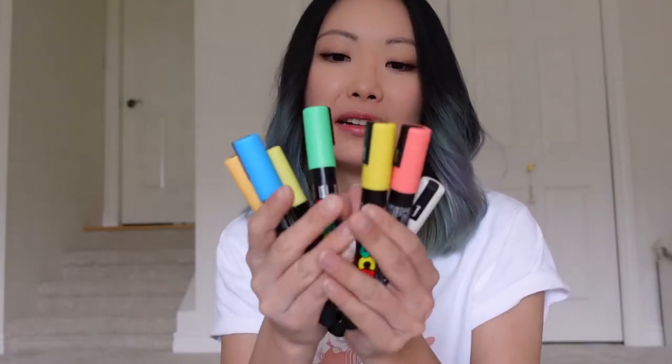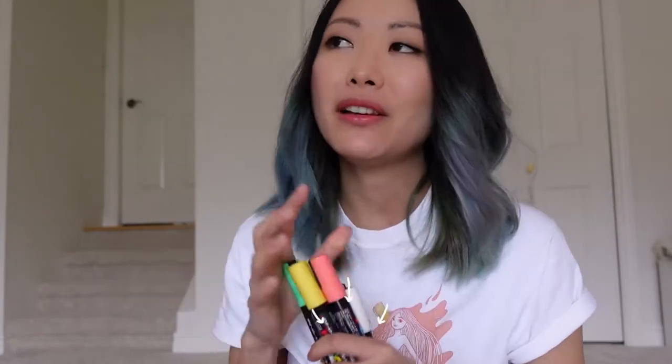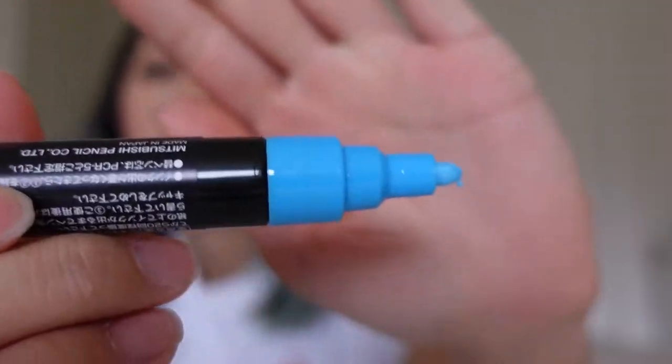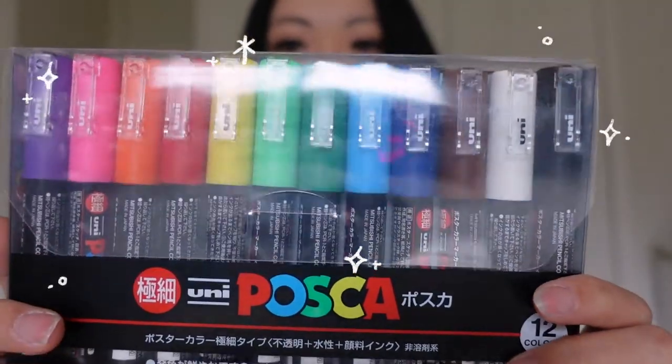If you missed my first Posca marker video, I'll leave a link in the description down below. In my first video, I had purchased a full set of Posca markers in medium tip — they're about this big — and I painted this picture. In that video, I mentioned that I found the markers a little bit too thick for my liking, so this time I actually bought the fine tip as well.